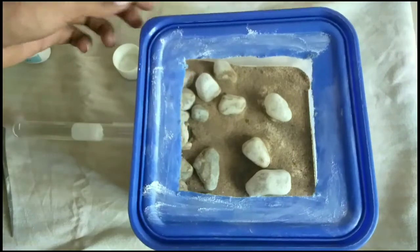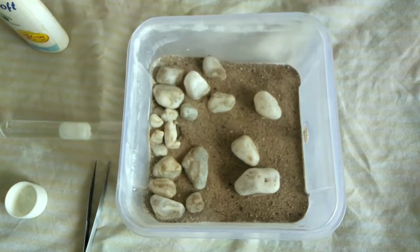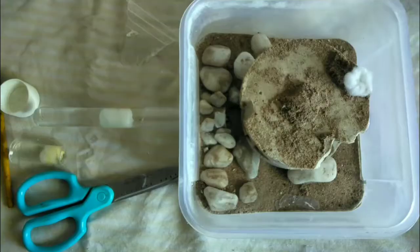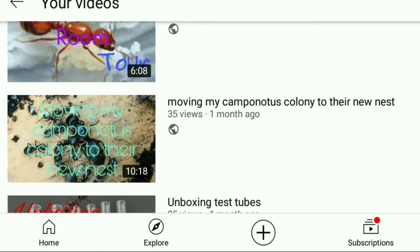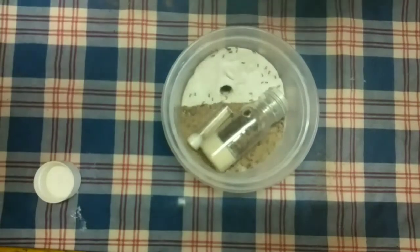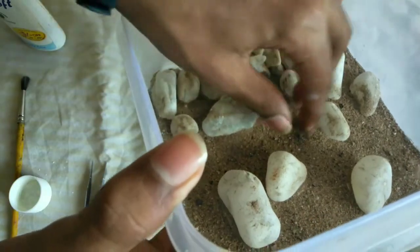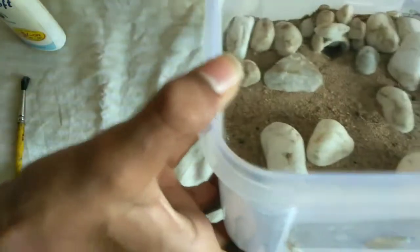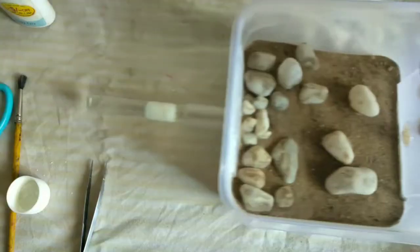But before moving, I am going to apply baby powder around the lip of the container. But you can even use PTFE or olive oil. And now it's time to move our ants into the new formicarium. I am moving them because the old formicarium became dirty and mold started growing in it. The outworld is made of a substance in which ants cannot climb, and it had two entrances. I blocked one entrance with plaster and attached a test tube at the other side.